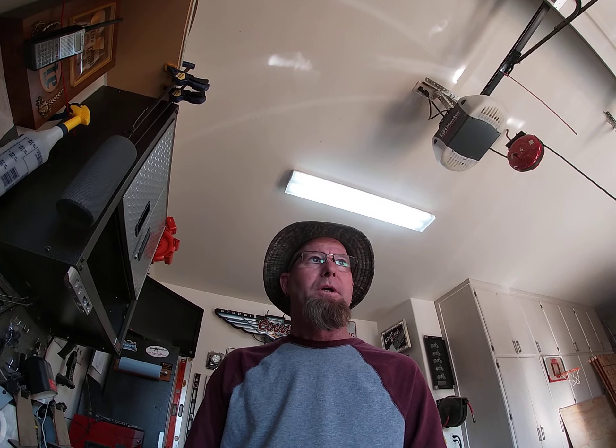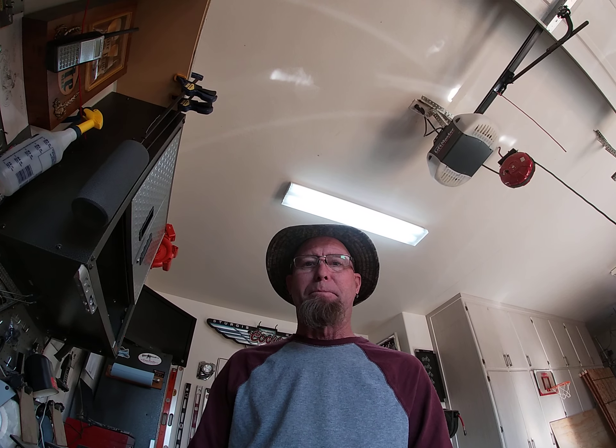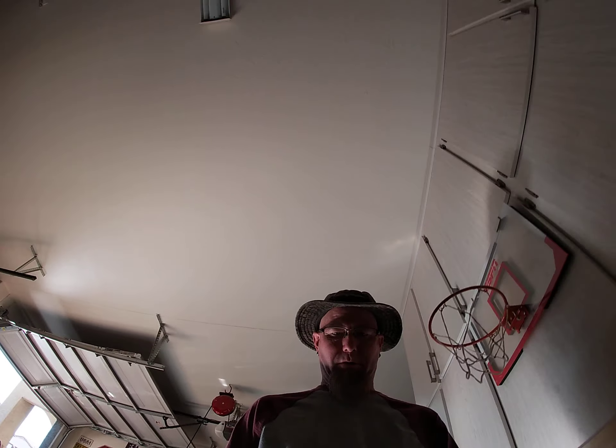Hi everyone, welcome back to Lamp Post Builds. Today I'm not actually going to be building anything, but rather fixing something. It seems I have a light that's out in my garage. If you look above me, I've got my fluorescent lights that are working here, but if I walk over to the other one, they're not working.